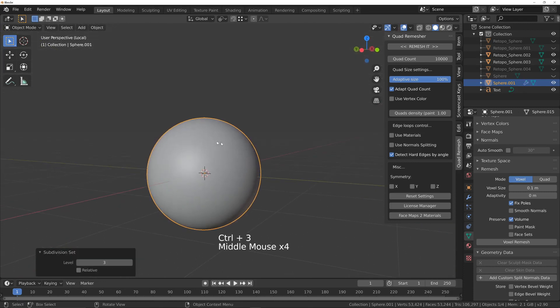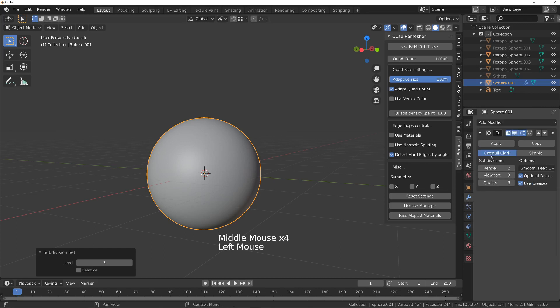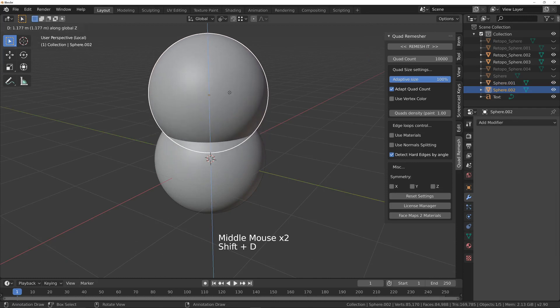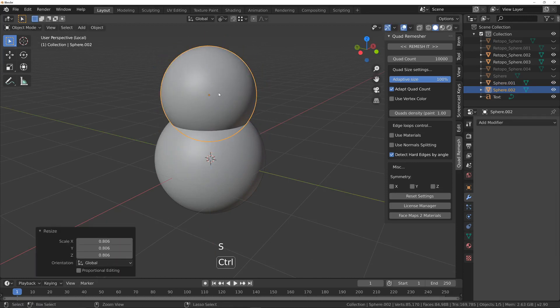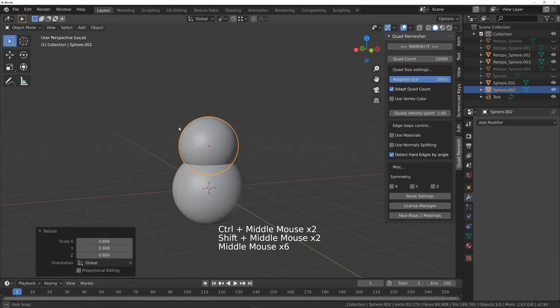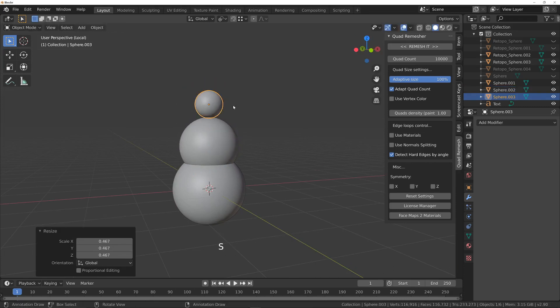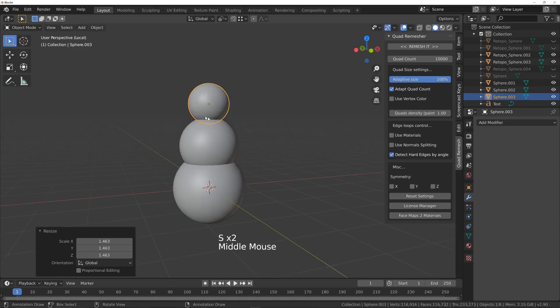Now I'm going to create a second sphere for the body, or torso rather, and then I'm going to create another one for the neck like so.